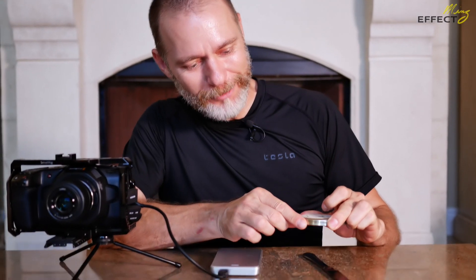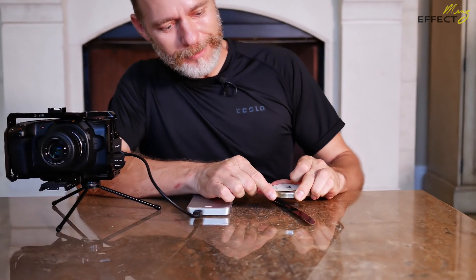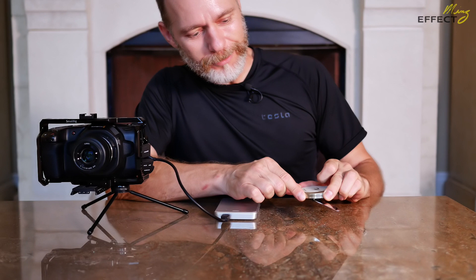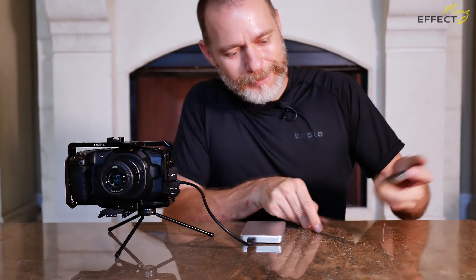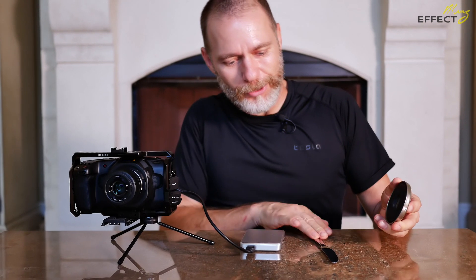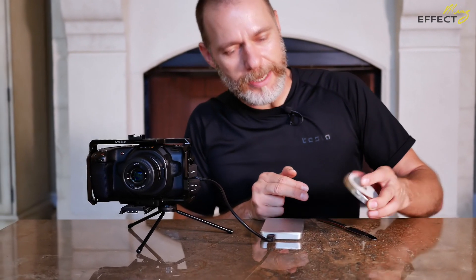It is a magnet. We'll see just how far up I can actually do this. You can see the effect — even from that high up it's got a good grip, and you can see where it's already affecting it from here. The field is pretty strong, so this is not a weak magnet test.